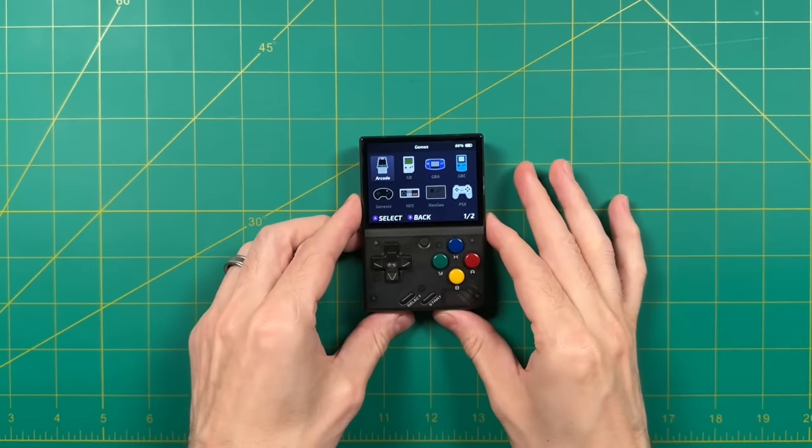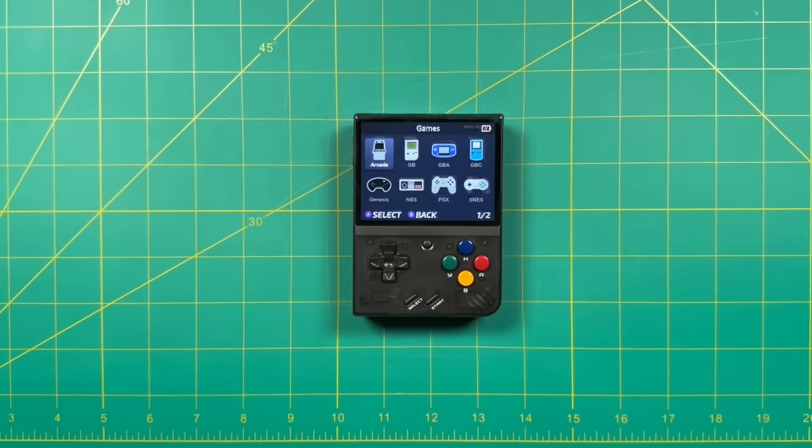Thankfully all is not lost because Miu has now released a new device. They're calling this one the Miu Mini Plus. In addition to being a little bit bigger than the Miu Mini, this one is also using a common 3.5 inch screen size, which means that we hopefully won't run out of supply halfway through the year.